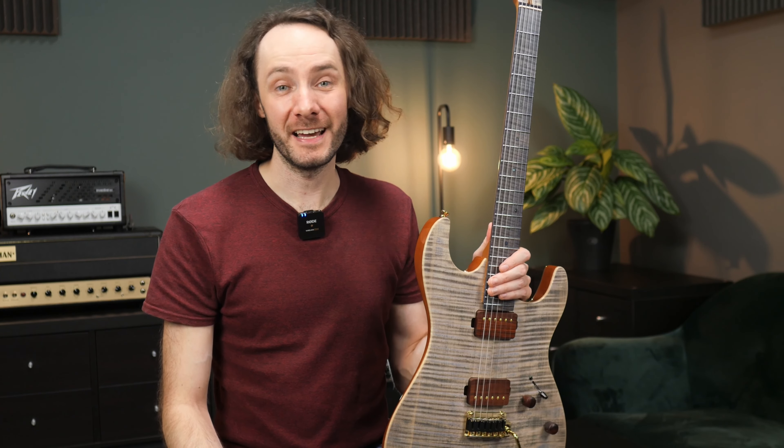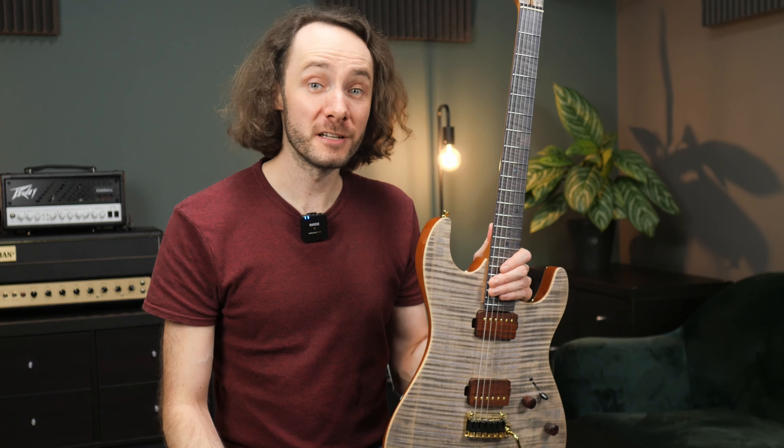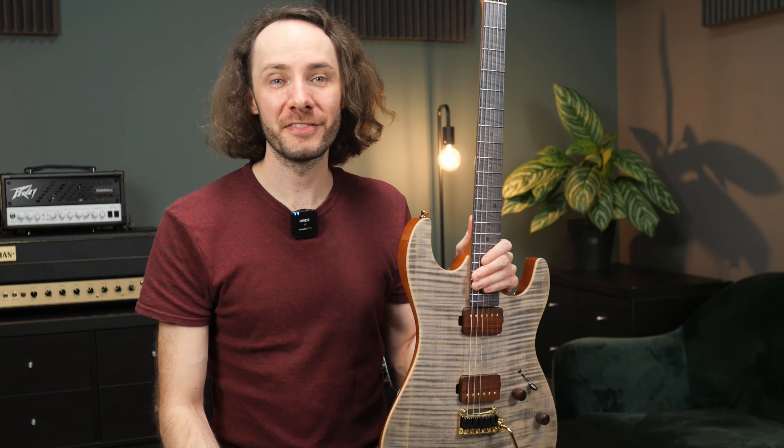What they also do is design and develop their own guitar pickups, so the pickups here in this guitar are also Kaipro pickups. Now let's take a closer look at this guitar.